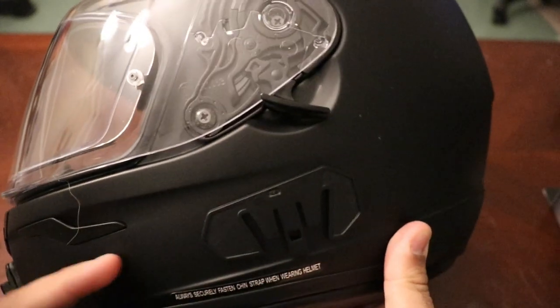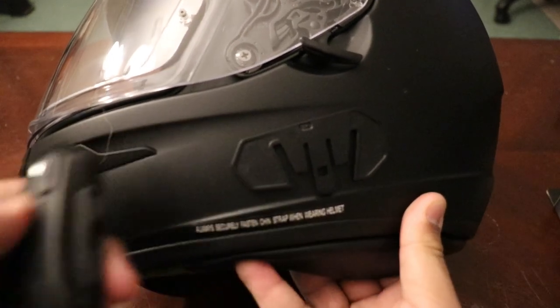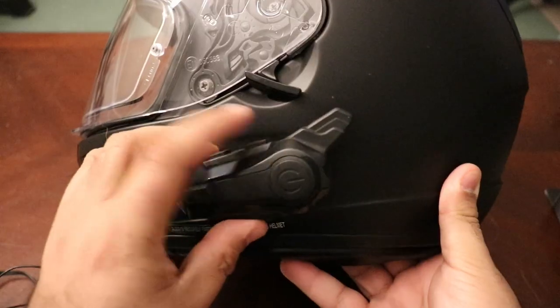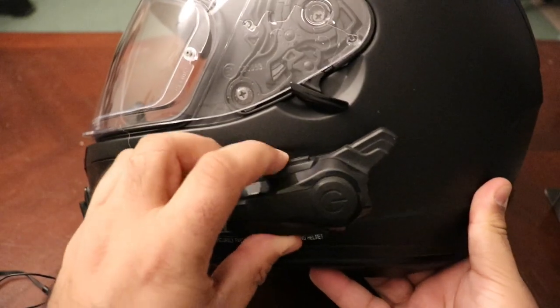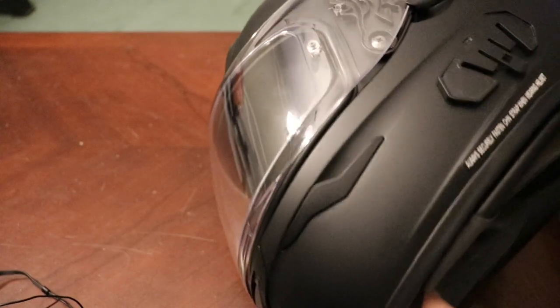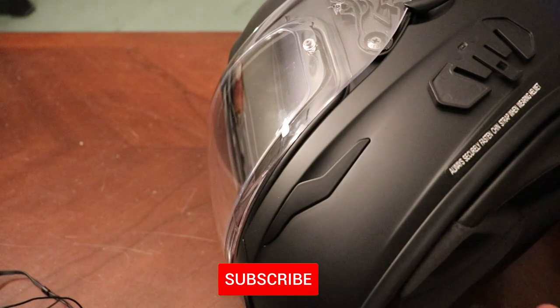The very first thing I did was decide where I want the comms unit to go. In this kit it comes with a 3M tape on the back side, and I just aligned it to where I wanted the comms unit to be — right there like that, so all the buttons are accessible. When you are deciding where to place it, make sure your specific motorcycle helmet has inserts for your speakers, otherwise they're going to be bulging out of the pads.